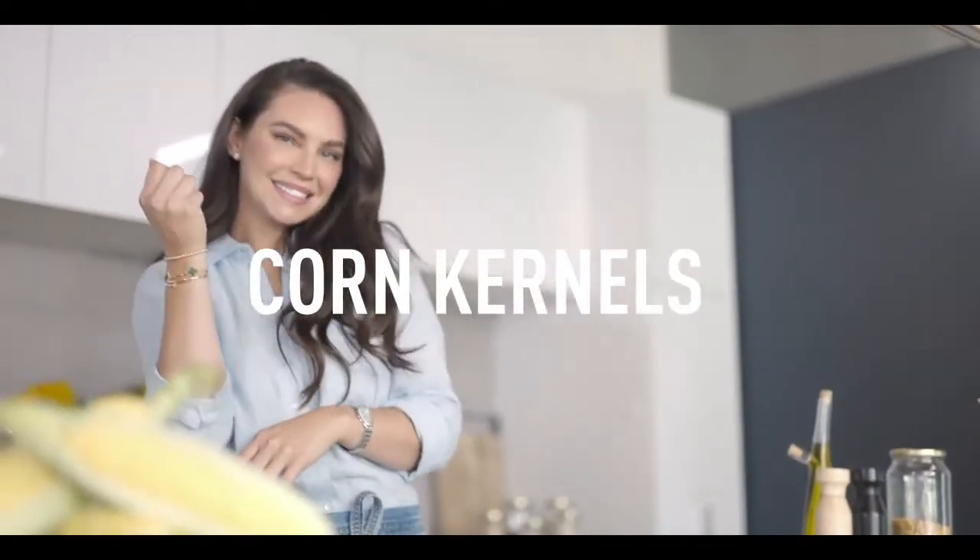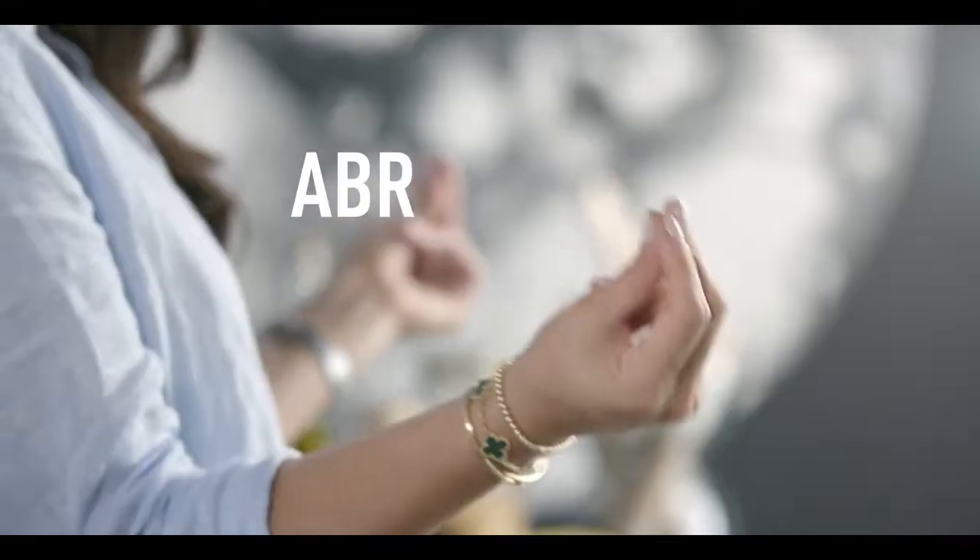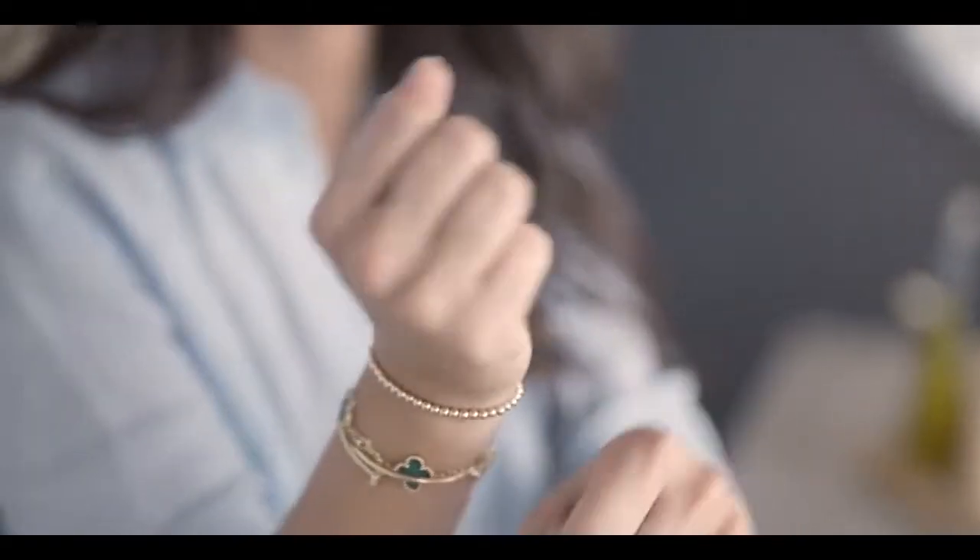Take some magic corn kernels, say abracadabra, sprinkle a pinch of pixie dust, throw in some spells for that loud crunch, add a dash of mesmerizing aroma, and stir it all over a sacred fire.